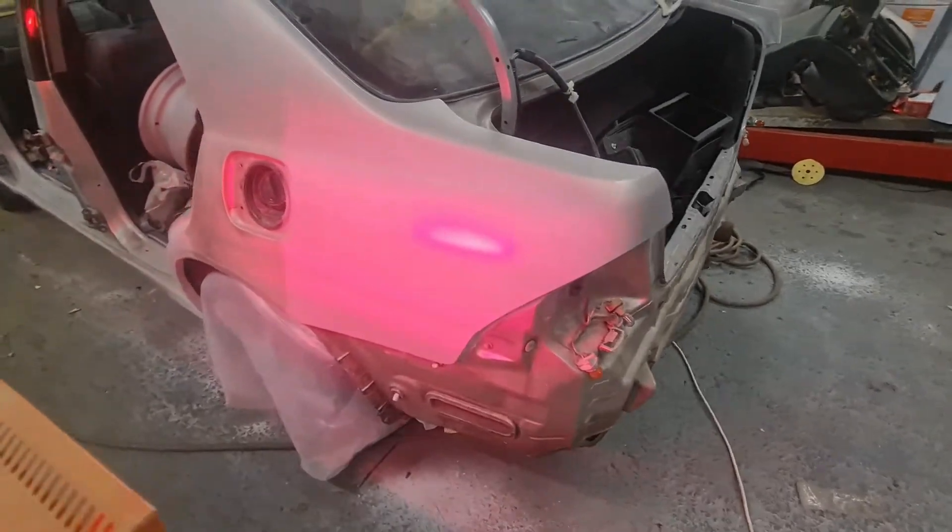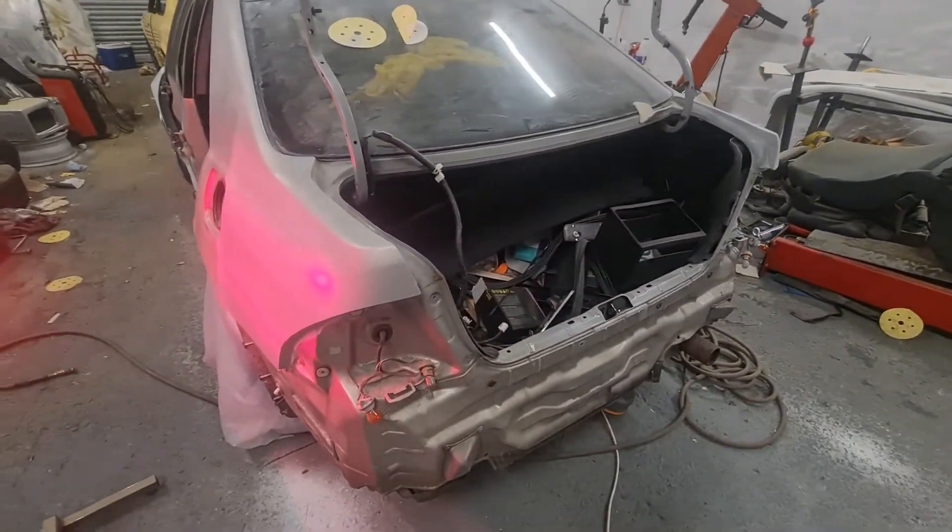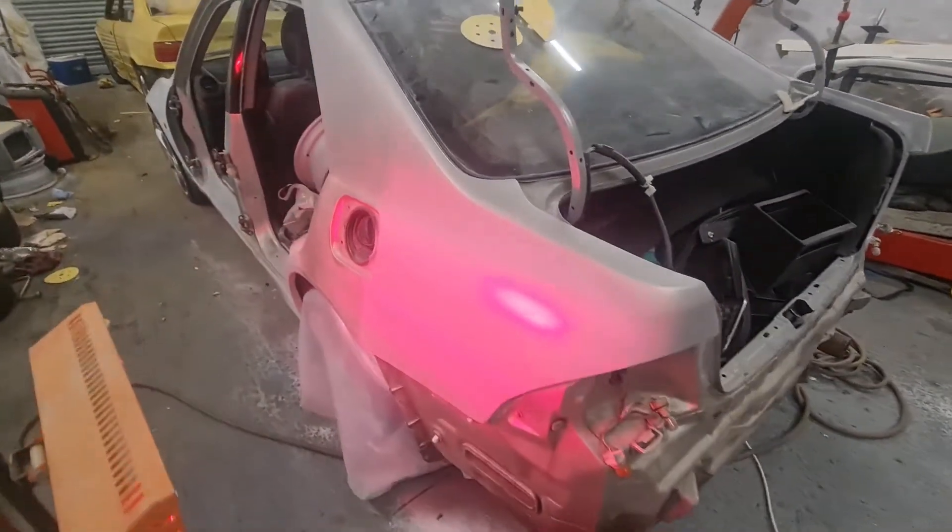That's the primer on. I'm just going to go around now and do all the door jams, blow it down and degrease it, and then we'll get masking.